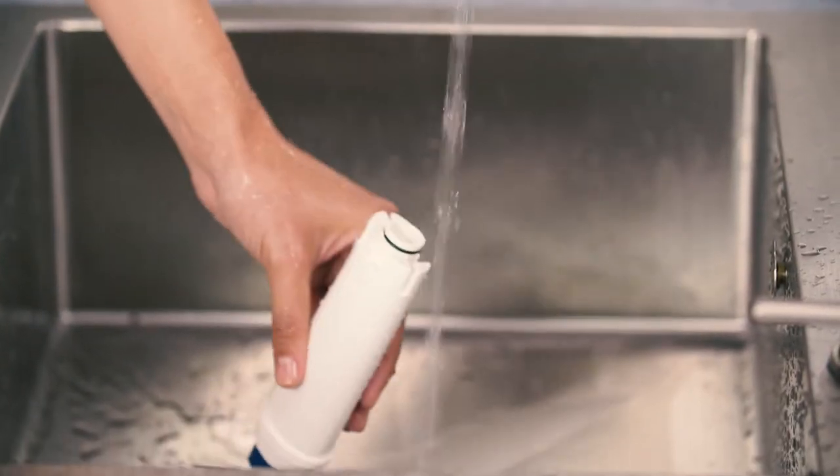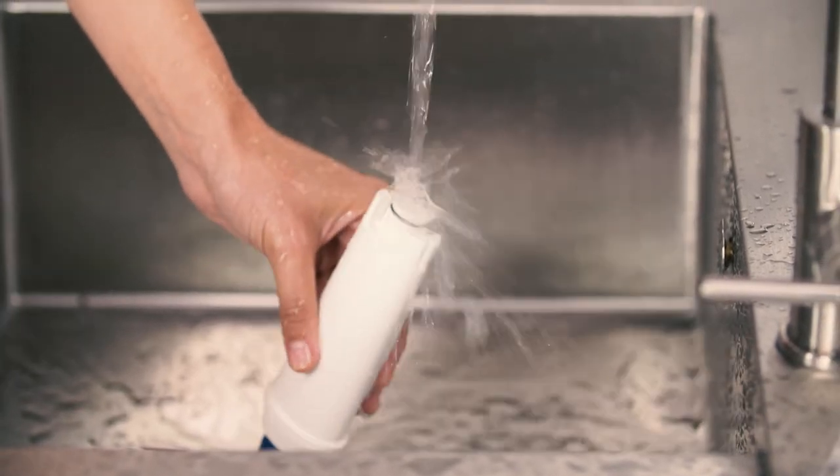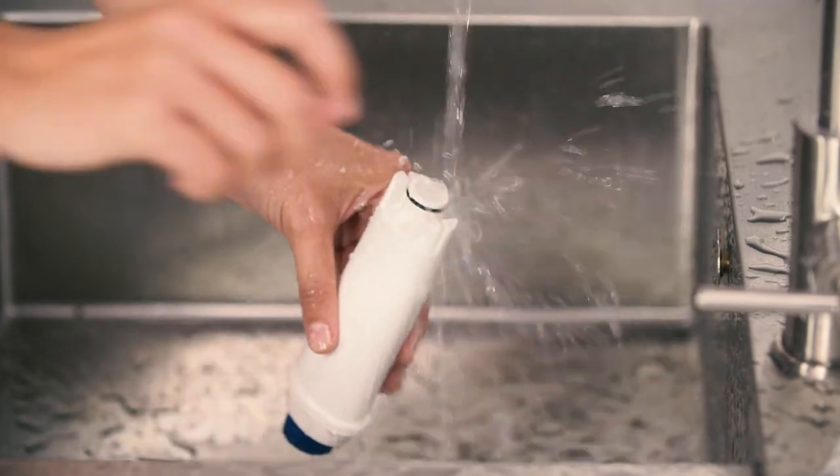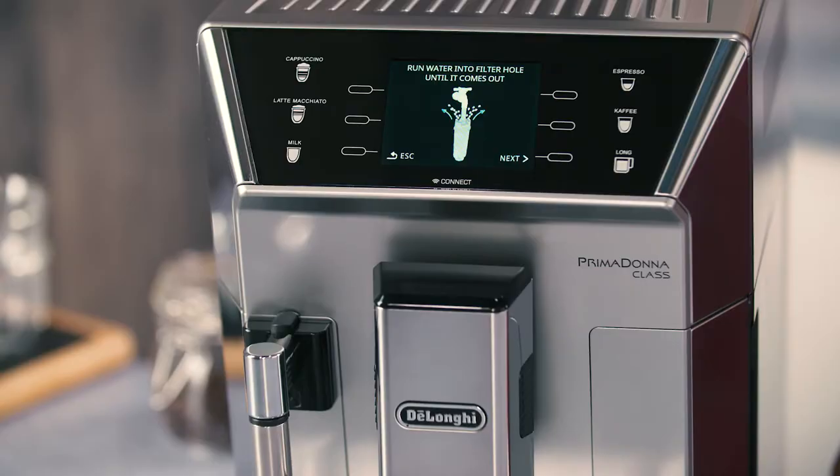To activate the filter, run tap water through the hole in the filter until water comes out of the openings at the side for more than a minute. Press the selector corresponding to Next.